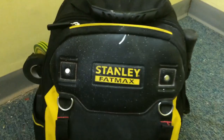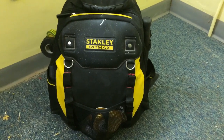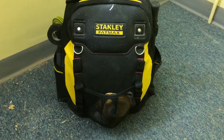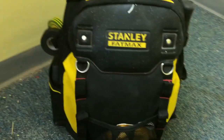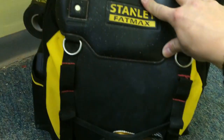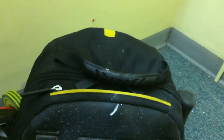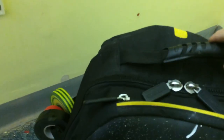So this is the bag in question — it's the Stanley FatMax backpack. I see a lot of technicians and electricians with these, but anyone can get one. I'm going to have to film this moving because it's hard to get everything in one shot. I've had this bag for over a year and all the zips work perfectly. I've got probably over 15 kilograms of tools in this bag and the strap is absolutely fine.